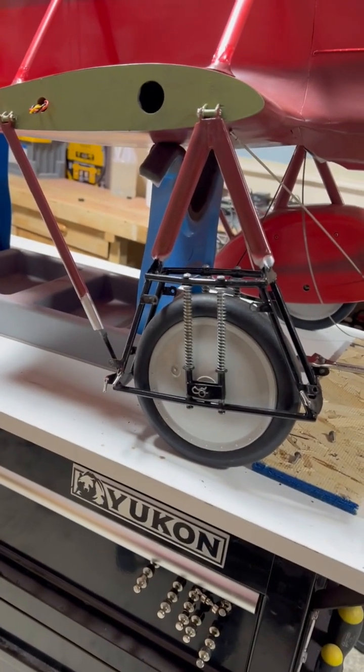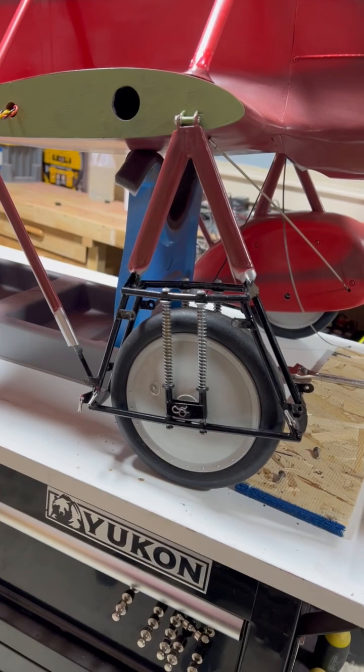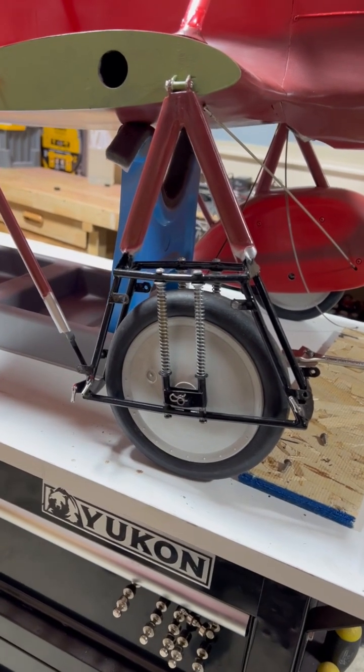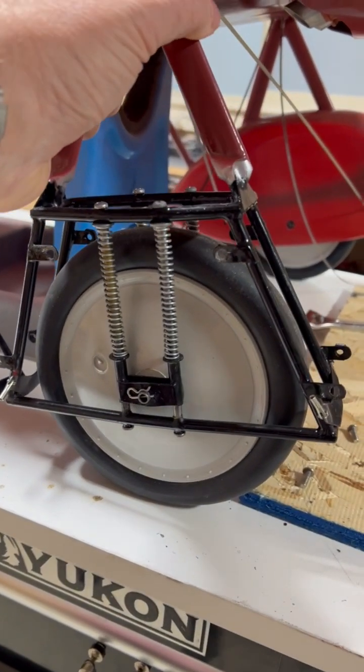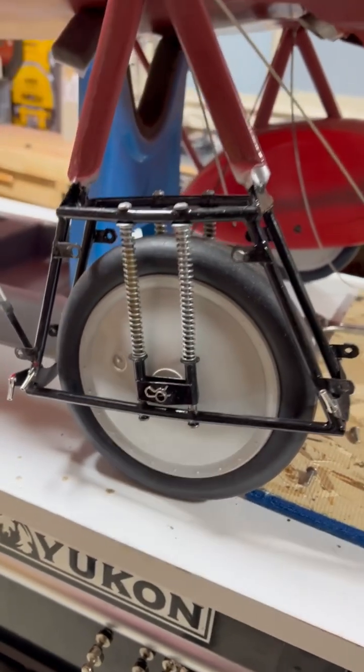The landing gear is built per the original — they use springs instead of shock absorbers. You can see how they're articulated and how they function.